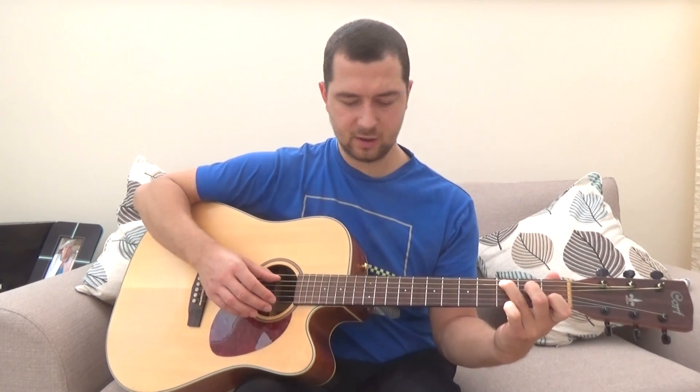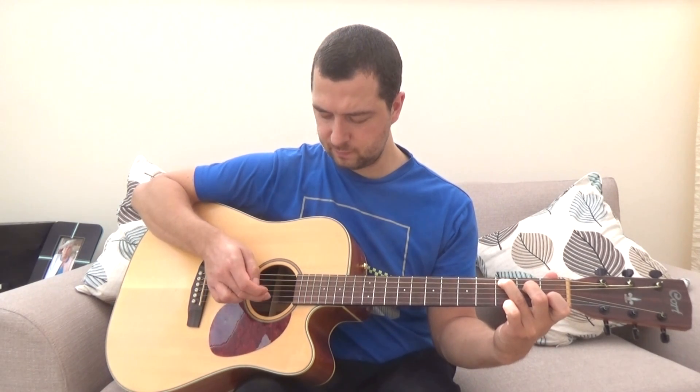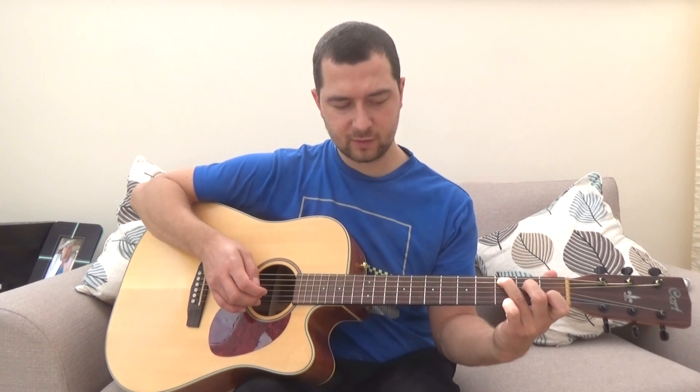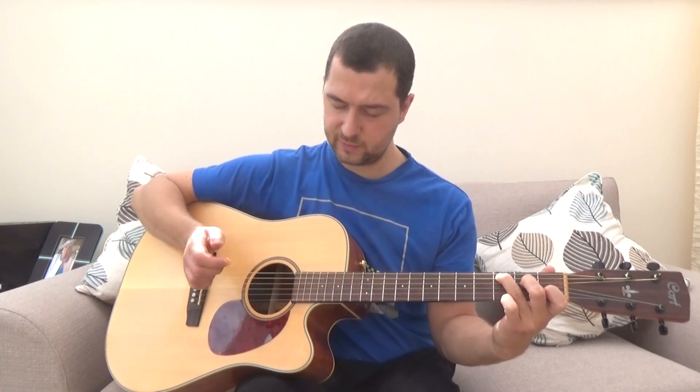To play the pattern we'll start with a C chord. You always start with a root note, so with a C chord the root note is on the A string — play that with the thumb. Then we go G string with the index finger, B string with the middle finger, high E string with the ring finger, B string with the middle finger, G string with the index finger. So that's six plucks.